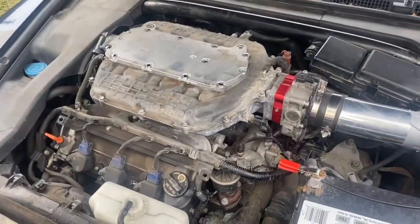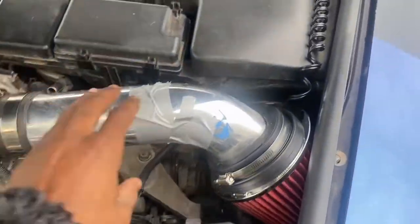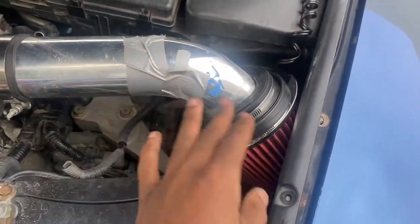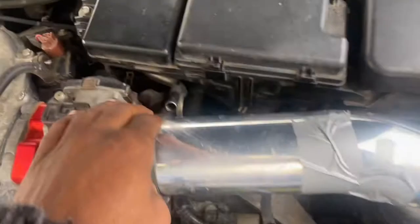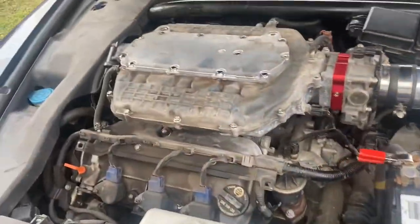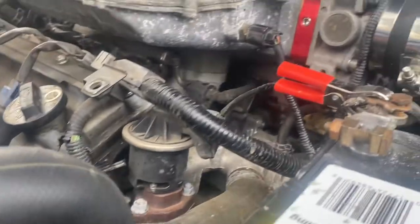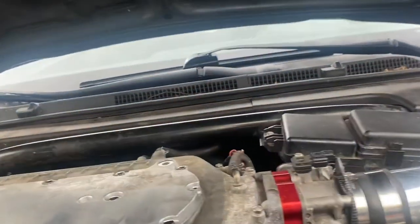So it's the next day, and as you can see, I got everything installed. I put some duct tape here because there was an open hole — just to close it up for now. I still have to go to O'Reilly and get a cap for this vacuum hose right here. And as you can see, the new intake manifold spacer is in there and installed — everything's together.